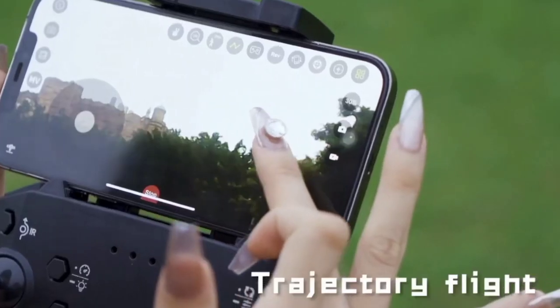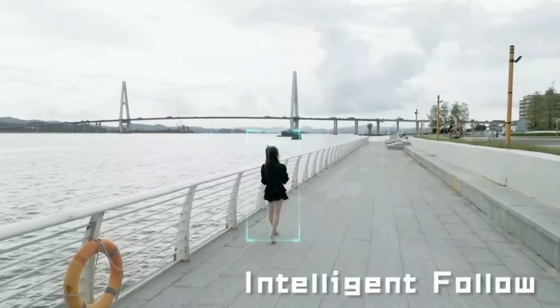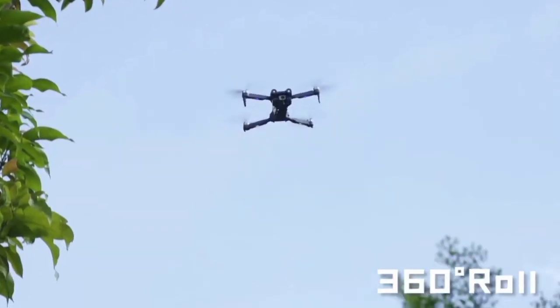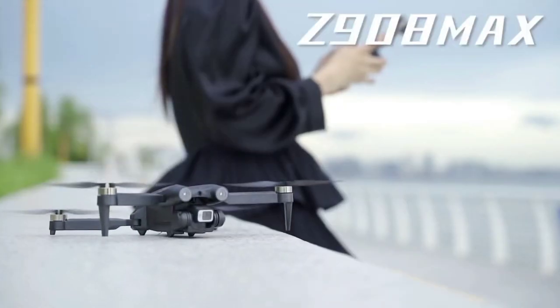The included remote controller is intuitive and easy to use, with precise controls that allow you to pilot the drone with confidence. And with a range of intelligent flight modes, including follow me and waypoint navigation, capturing the perfect shot has never been easier.